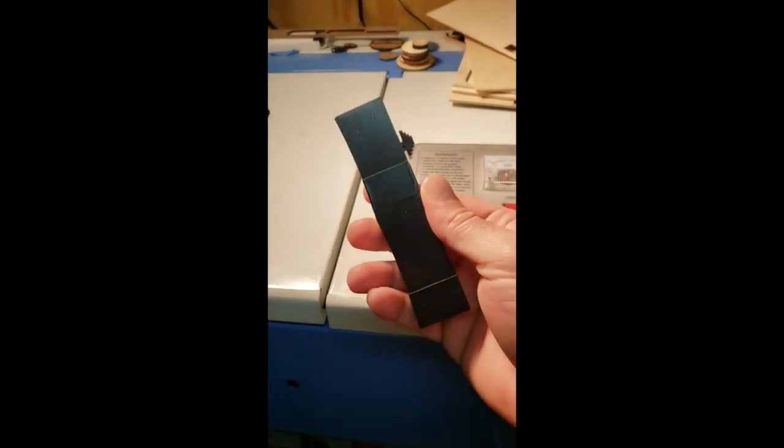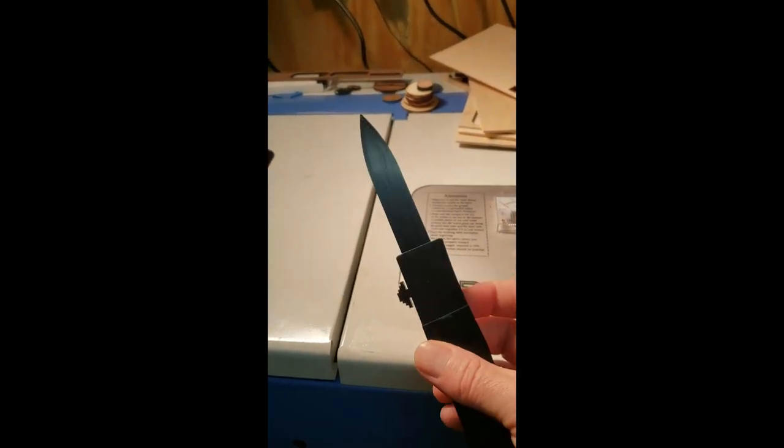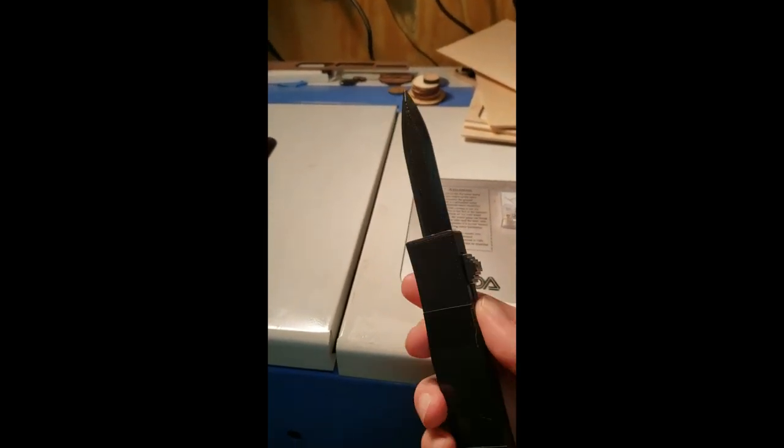I jumped on the bandwagon and I 3D printed an OTF. It's not bad — it's a little lightweight. It's okay.